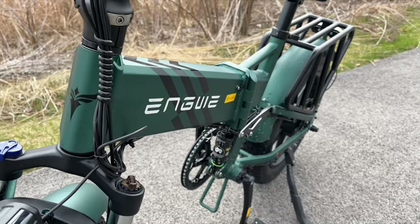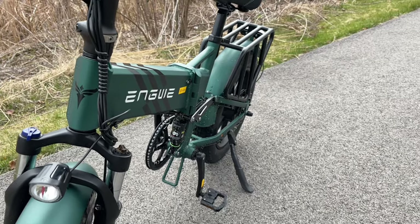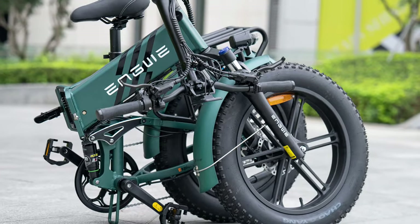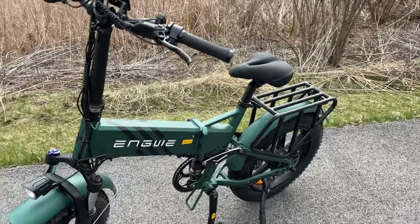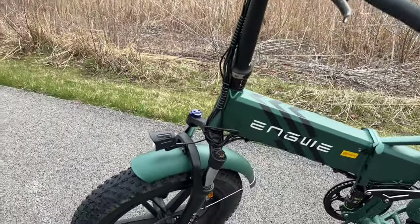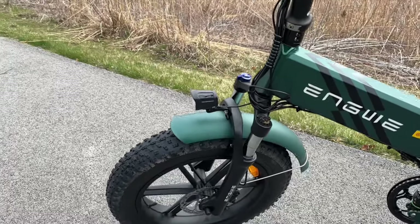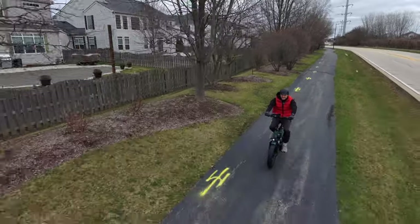He actually really enjoyed this bike — he wants it to be his. We'll see about that. It does fold up: when folded it's basically 41 by 21 by 33 inches; unfolded it's 69 by 22 by 48 inches. So it's a decent-sized bike, but not a gigantic beast.